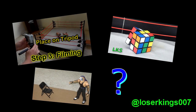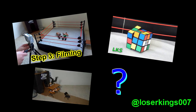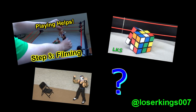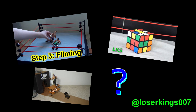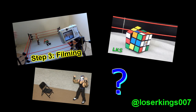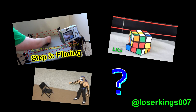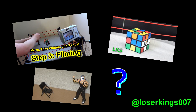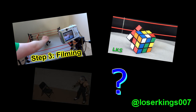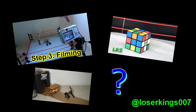If you guys haven't already seen it, you could check out the official LKS Stop Motion tutorial — click the video icon below. Also, yesterday I uploaded HD Animation No. 8 if you haven't seen it, and tomorrow I should be uploading the official LKS Rubik's Cube remastered video. If you guys aren't in the mood for any of those videos, click the question mark below and it'll take you to some random video. Thanks guys. Follow me on Twitter at LoserKings007. Thank you for watching and remember to take care and spike your hair.